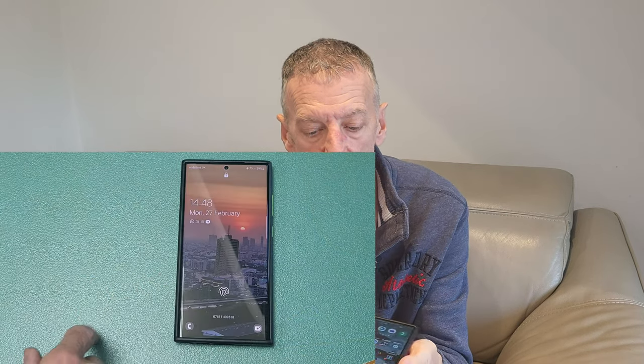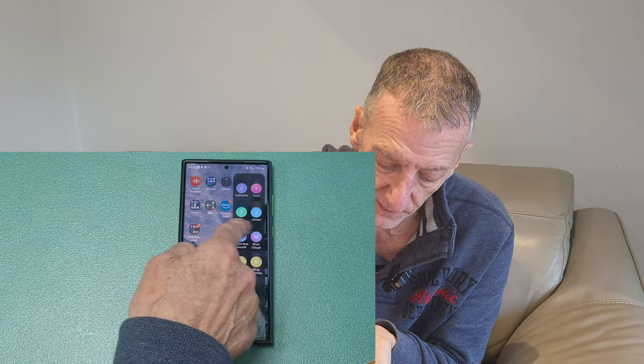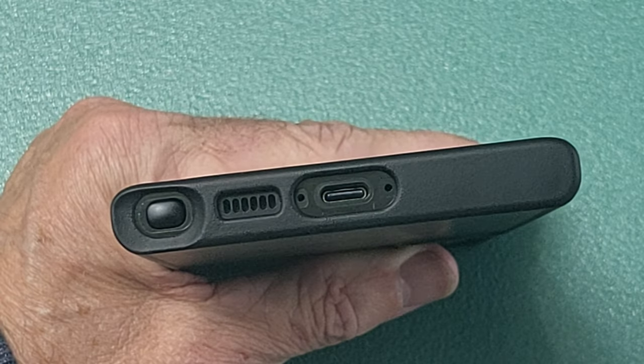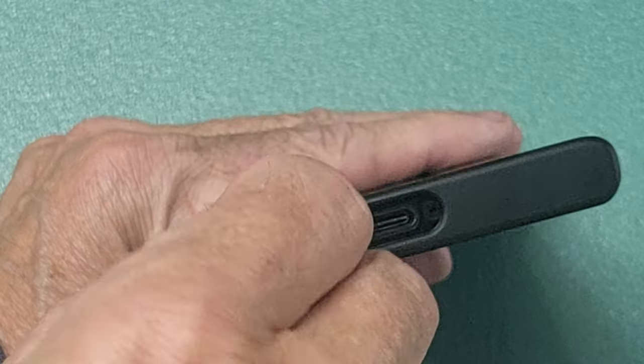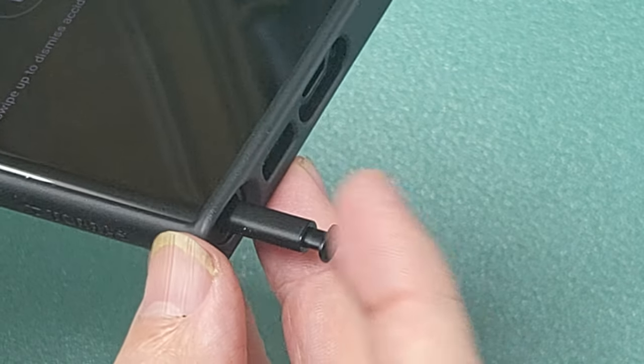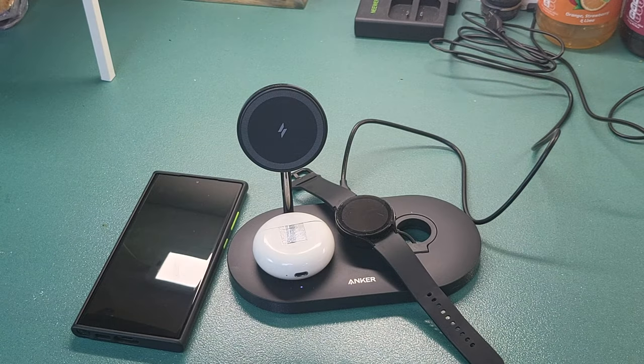It's also semi-translucent, which means I can show off the graphite gray through the back of it to a certain extent — and with a brighter color phone you'd see it even better. The protective raised edges are at the top and bottom but not on the sides, which means that with any Samsung phone you can slide in from the side easily. Everything that needs to be protected is protected, and everything that needs to be accessible is accessible — so obviously with this being an Ultra, you need to access the S-Pen, and you can do that quite easily and pop it away again.